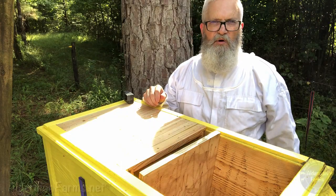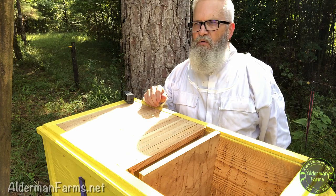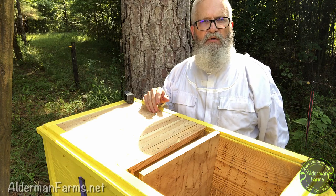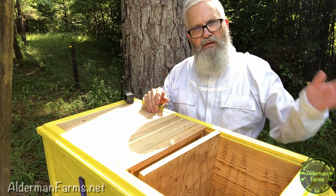Hey everybody, this is Tommy from Alderman Farms. It's been a while since we checked on the bees in the LSU horizontal hive with the lay-ins deep frames, and it's a beautiful Sunday afternoon. I figured it'd be a good day to take a peek and see what's happening in the hive since we last visited. Come on in.